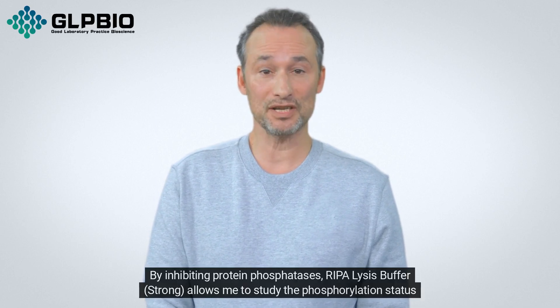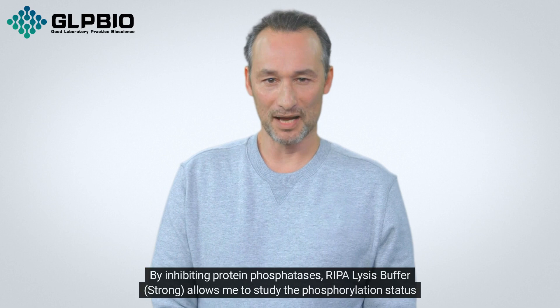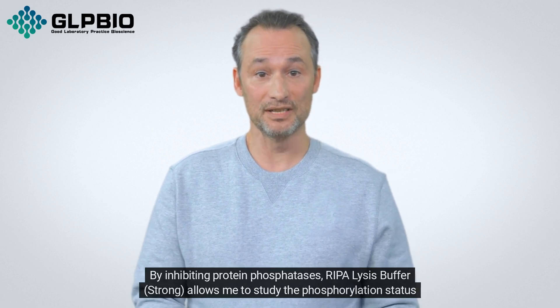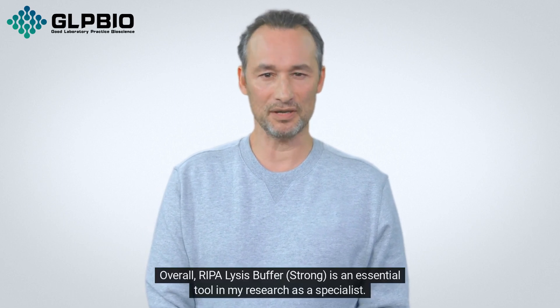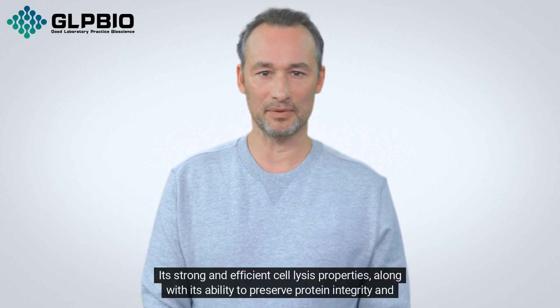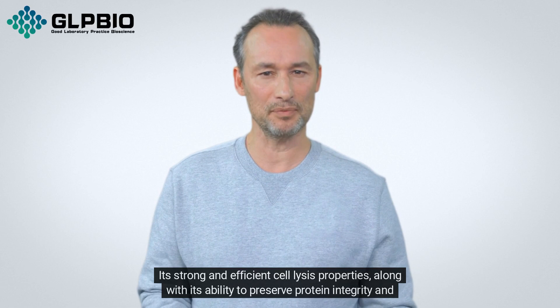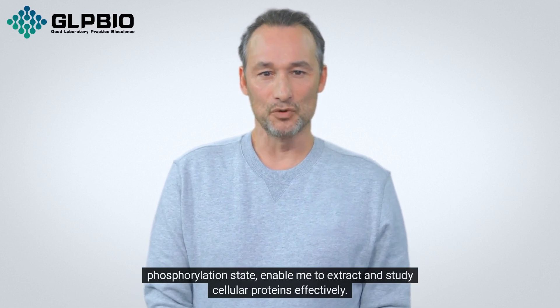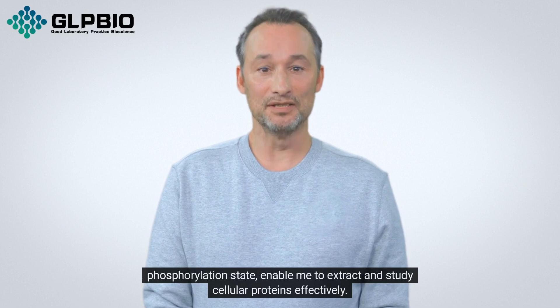By inhibiting protein phosphatases, Repolysis Buffer Strong allows me to study the phosphorylation status of proteins accurately. Overall, Repolysis Buffer Strong is an essential tool in my research as a specialist. Its strong and efficient cell lysate properties, along with its ability to preserve protein integrity and phosphorylation state, enable me to extract and study cellular proteins effectively.